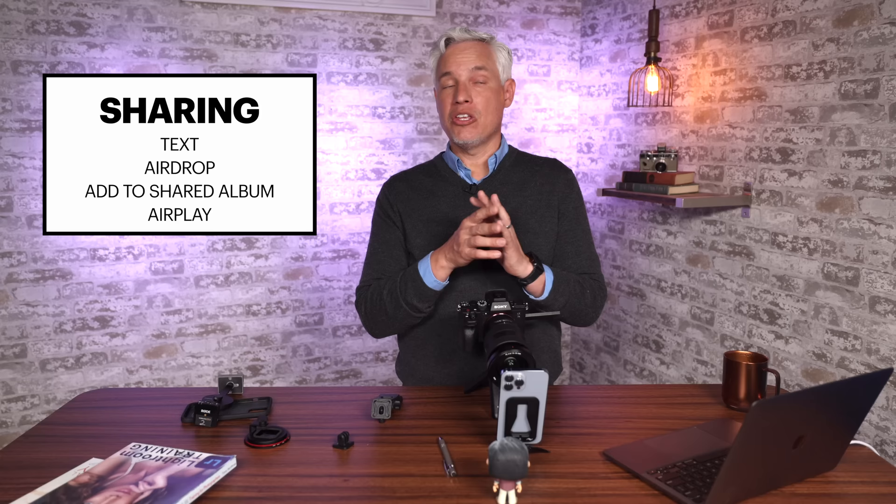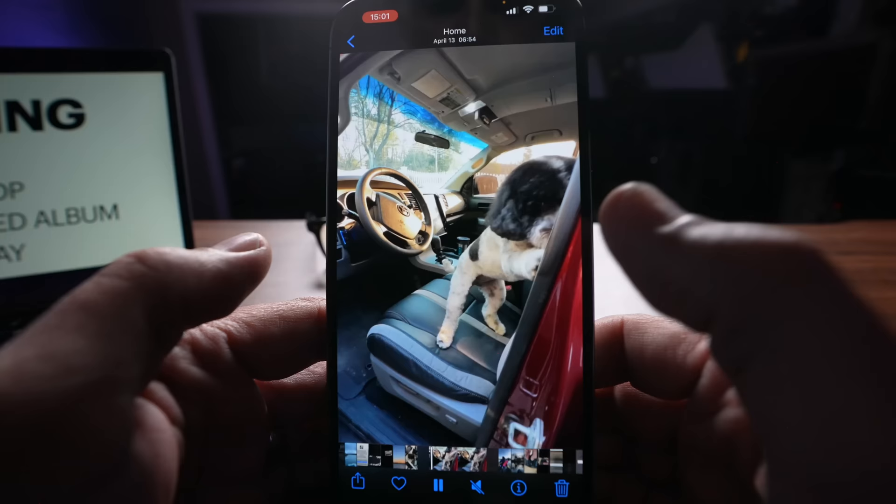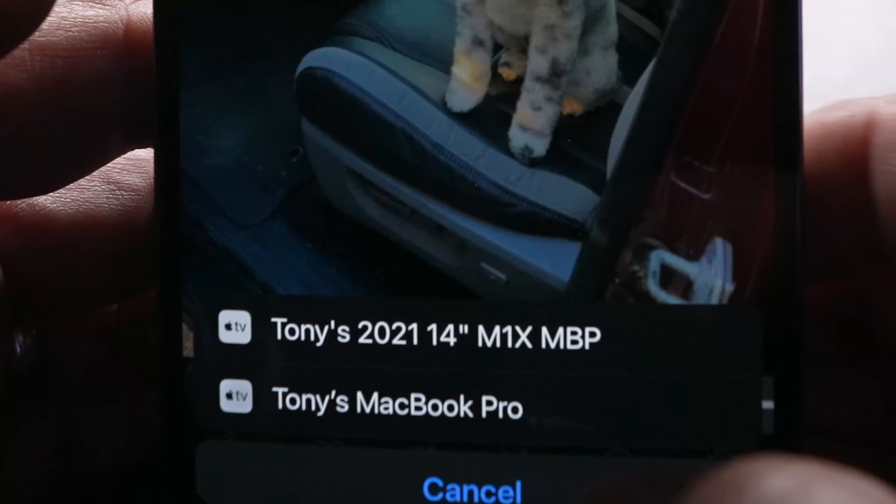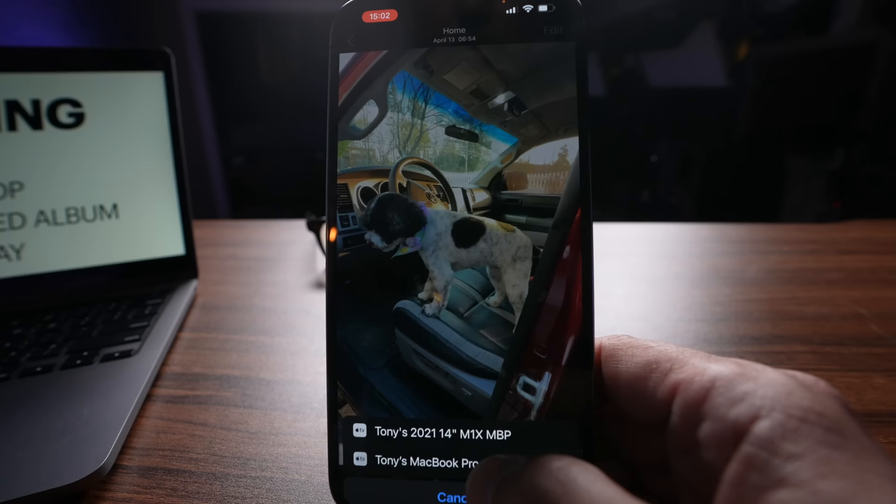You can also use AirPlay to share photos or videos with a TV or computer — so it's a way to make a quick slideshow. I'm going to select AirPlay, and you can see I could choose between two different MacBooks, or if you have a TV with AirPlay set up, it'll show up there too. I actually find AirPlay to be really unreliable. Sometimes it does work — I wanted to show you how it would work if it did.